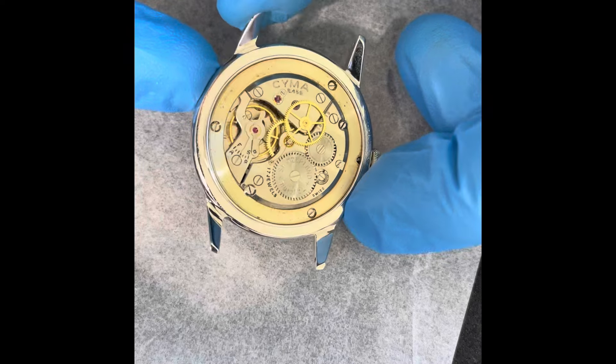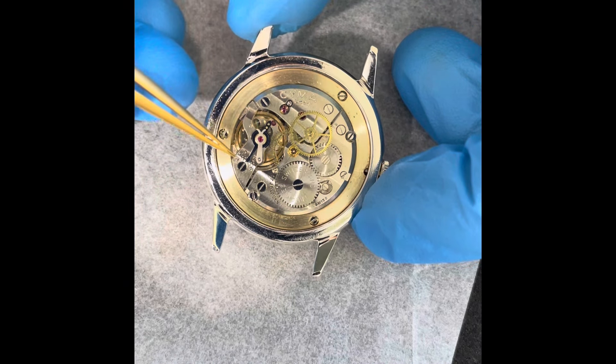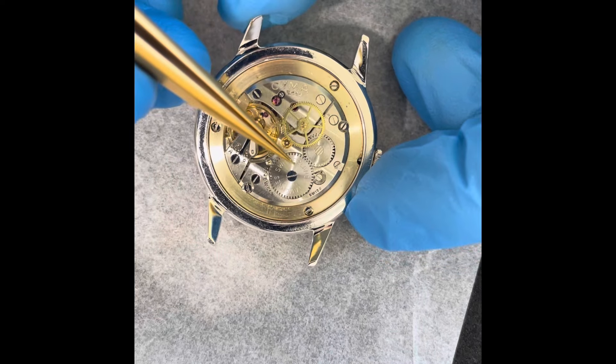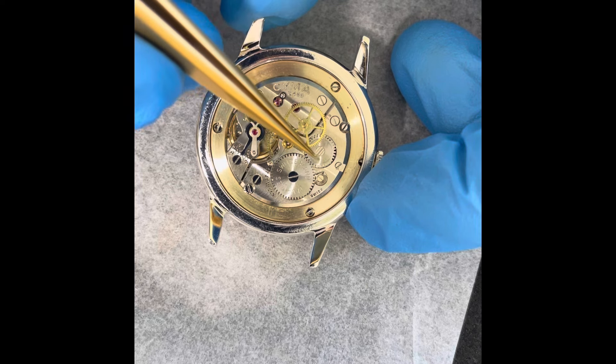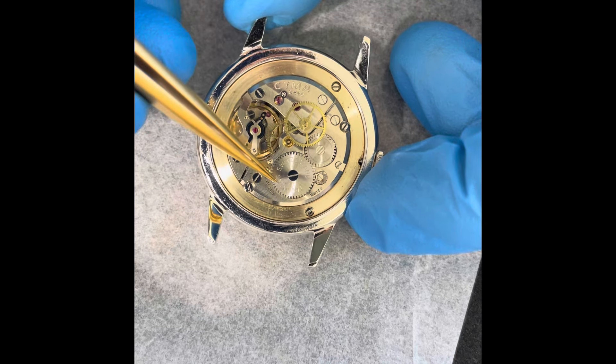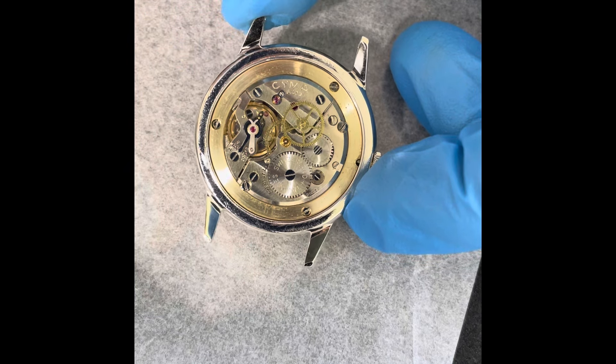These movements in general are very nicely made. It's pretty cool with the balance guard design — the balance cock that goes over like this. You have a decent finish on the ratchet and crown wheel. For being a Cyma from this time period, it's not as well finished as some of their other movements, but still a very high grade.